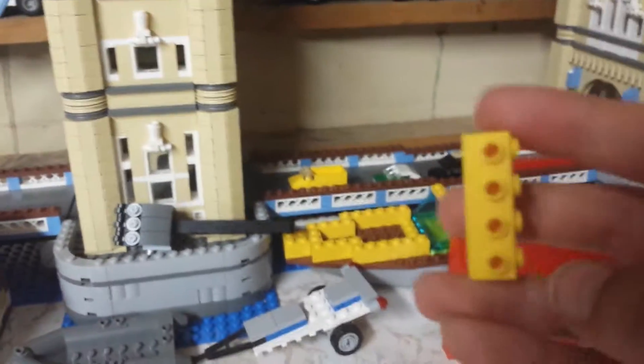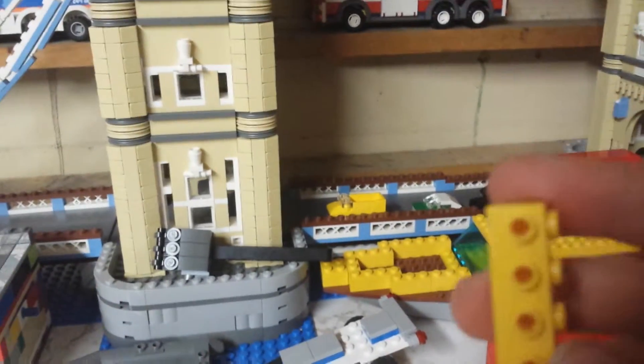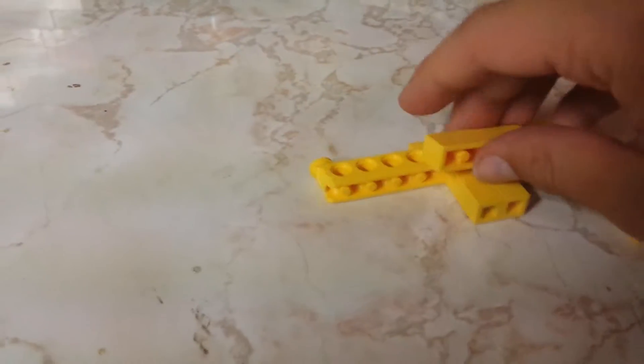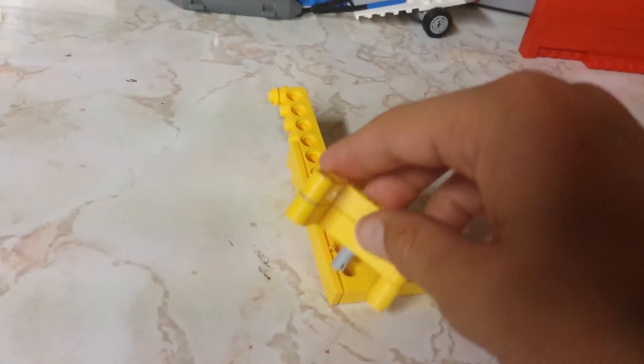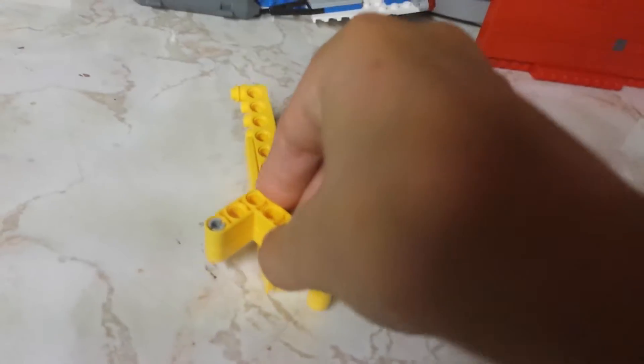Then you're going to need one of these. So what you're going to do with this is just — let me flip this over — you're just going to stick this on right there. So your piece should look like that. Then this piece, that little peg, this little thing right there sticking out is going to go in that hole, and there you have it.